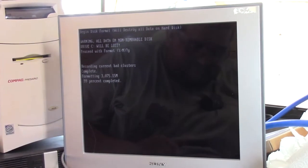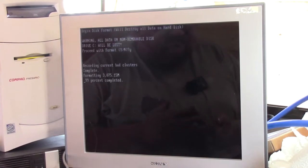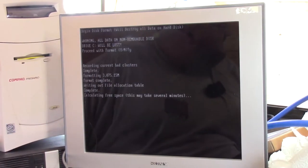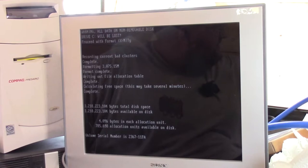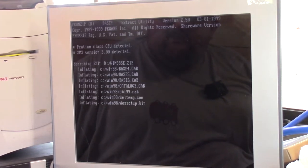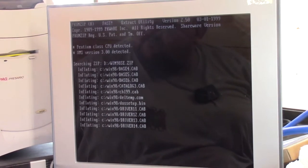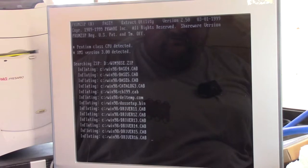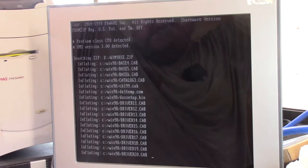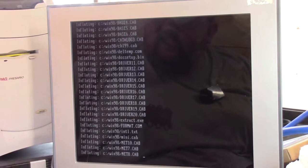So we're here at 98% again. If I'd realized this was going to happen I would not have done that first format. But hey, now we're double formatted. It's going to go into here: Pentium Class CPU detected — it is an MMX, I think it's a 200. And now it's reading a lot off the CD drive.